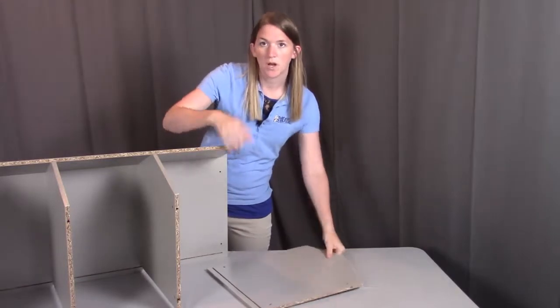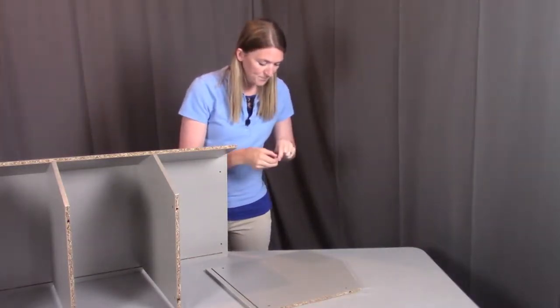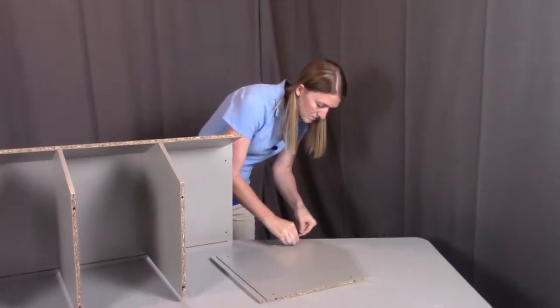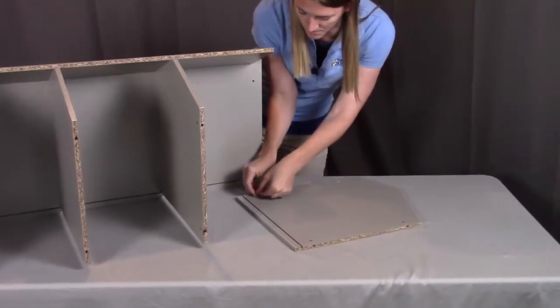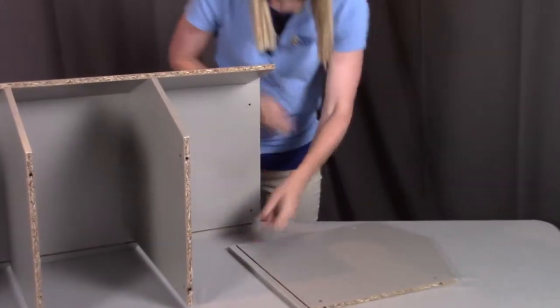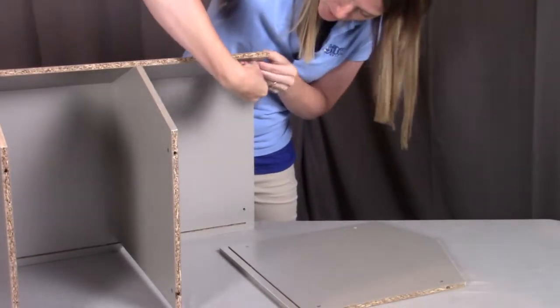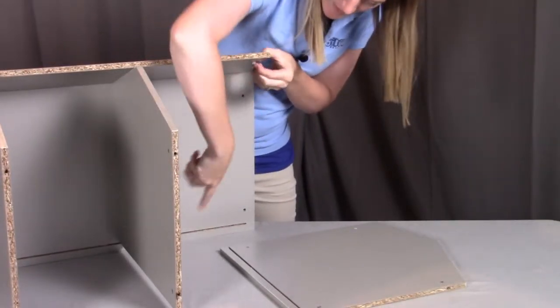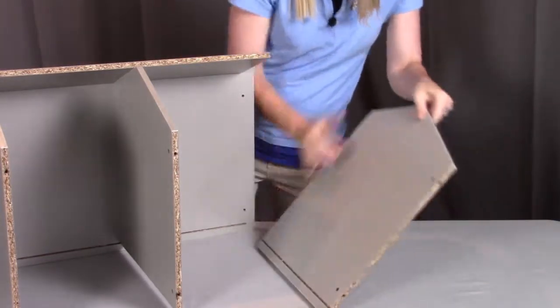First I'm going to put all three of my plastic inserts into place so I have those ready to go. Then I'm going to line it up, making sure that back groove lines up with that board there, and tip this up.